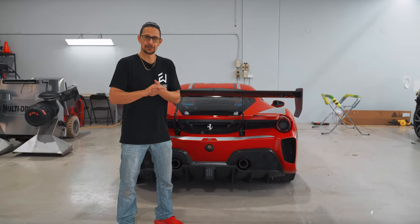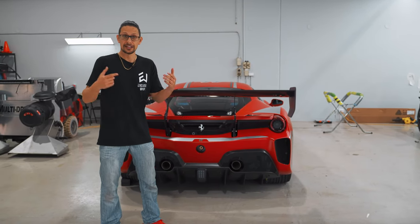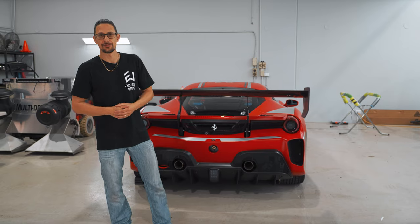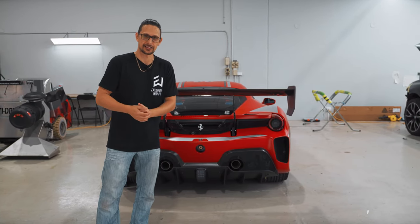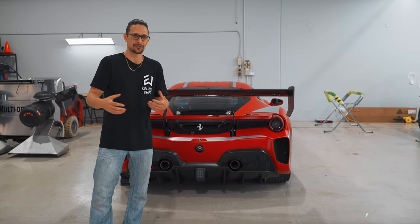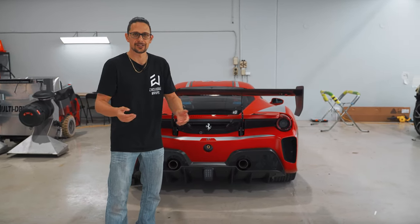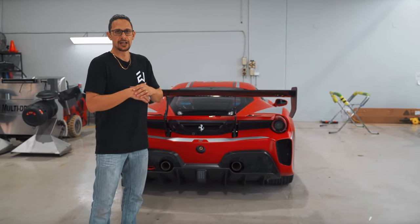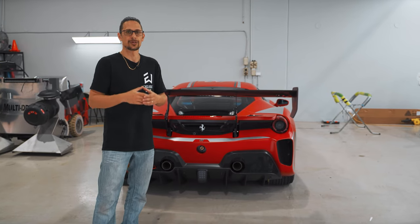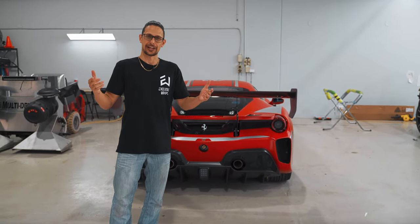That about wraps up our first review-style video on the new Ferrari 488 Challenge Evo. Thanks for tuning in. Please, if you did enjoy this, like it, share, subscribe, and let us know what kind of stuff you'd like to see more of in these videos. We're still trying to figure out the format, so if you want more detailed specs, startups, all those kinds of things, let us know and we will try and deliver. We've got an absolute heap of awesome cars coming up. We want to make sure you get to see it all. Thanks for watching — see you on the next one.